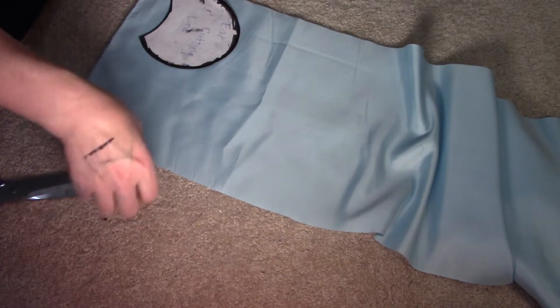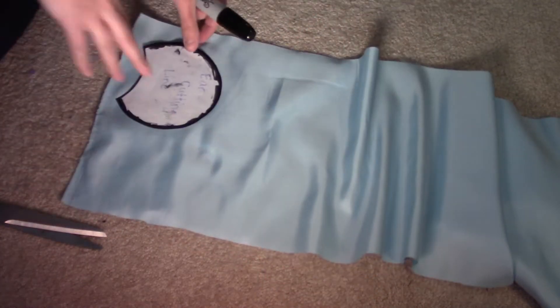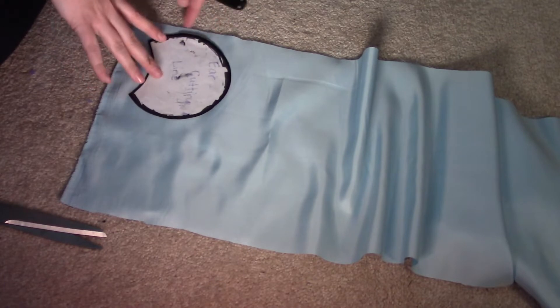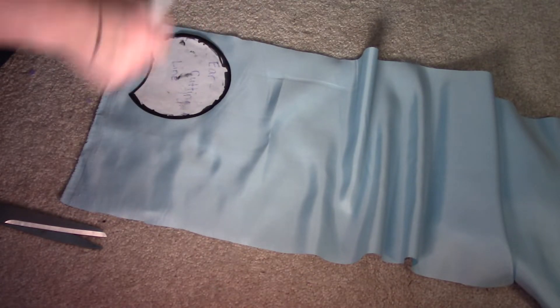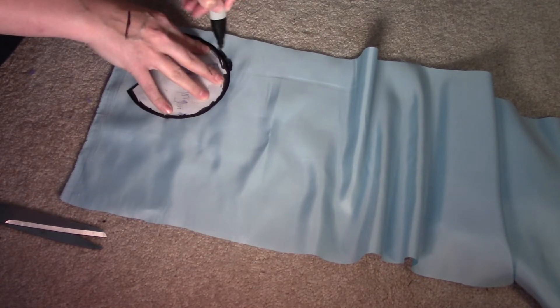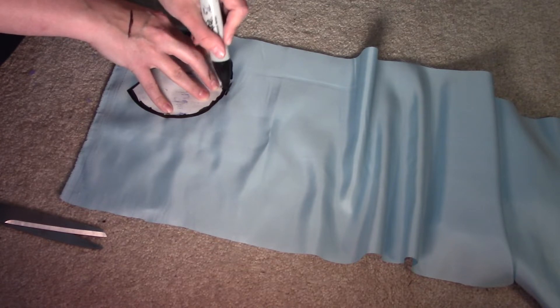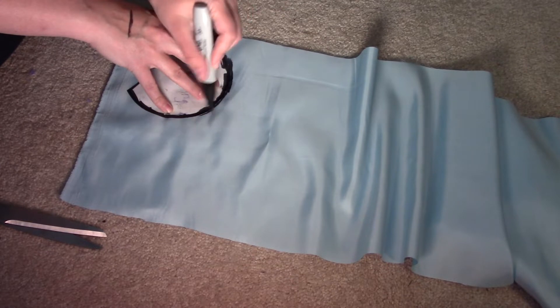The next thing you want to do is trace your ears onto the fabric — leave a little bit around each side, and leave some down at the bottom because that folds under. Once you're done tracing and you go to cut, you don't want to cut on the innermost side — you want to give a little room because you're going to be gluing these ends down.